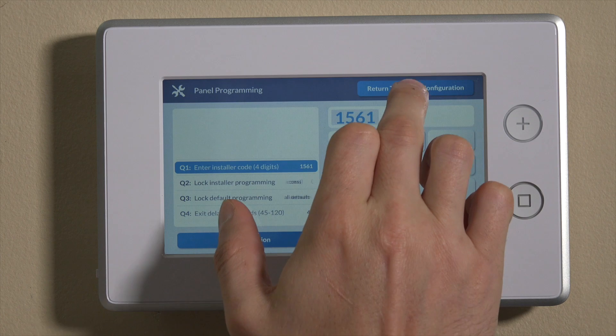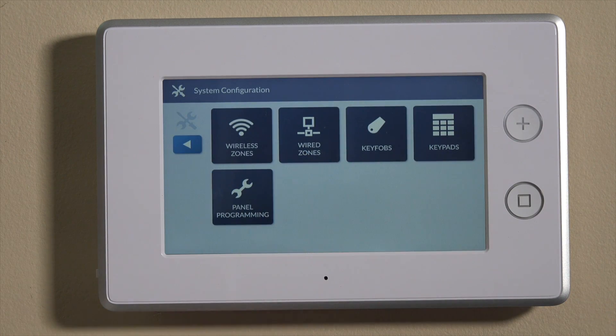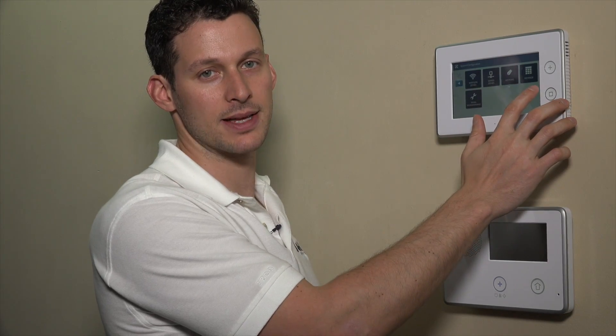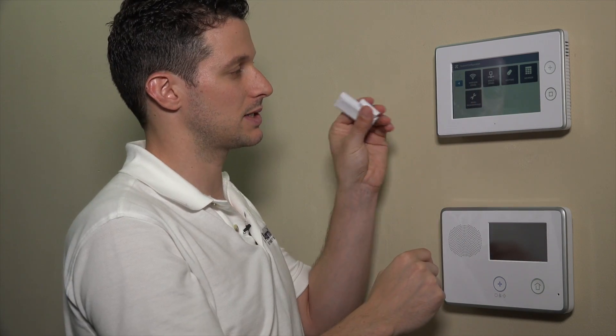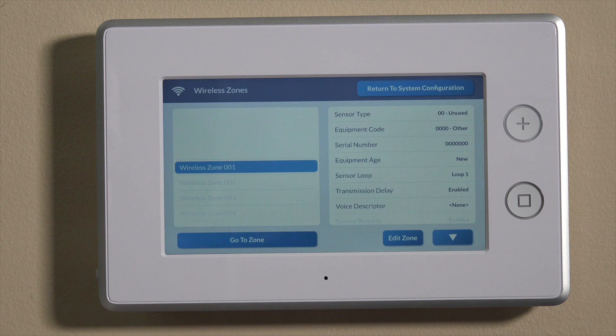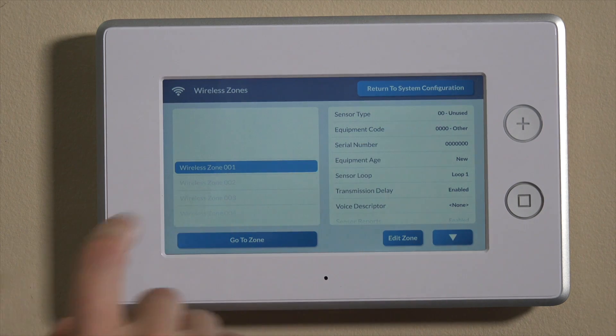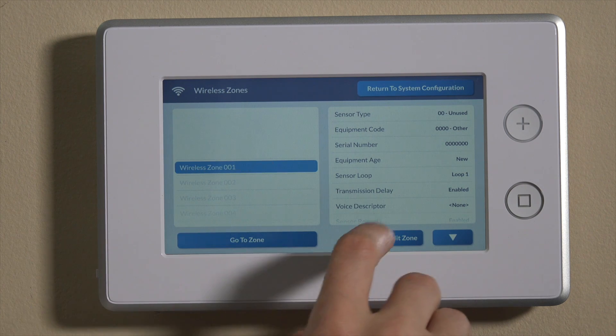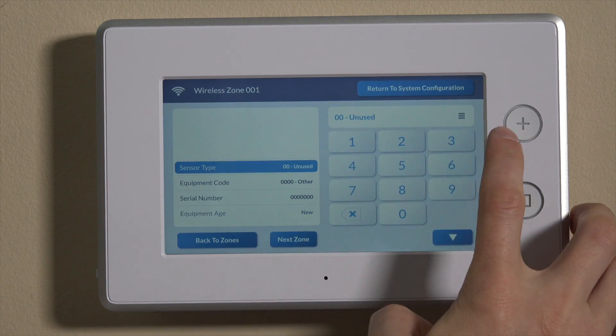Go into System Config and then Panel Programming. Once you're into the installer toolbox, Panel Programming will show you the question-based programming. Traditionally on the GoControl 2, you had to go into the first question to program the sensor. On this panel, the GC3, it's a much simpler interface. We have wireless zones and wired zones, as well as key fobs and keypads. For today, we're using a wireless sensor, so we're going to do wireless zones. It's already on wireless zone one — you can toggle down to a different zone number if needed. For today, we'll use zone one.